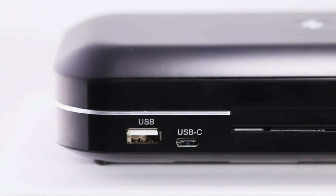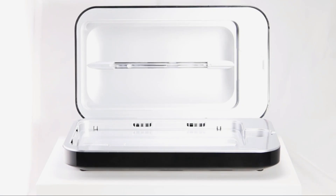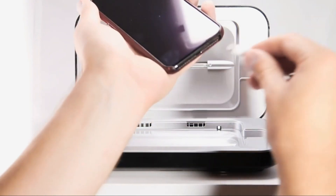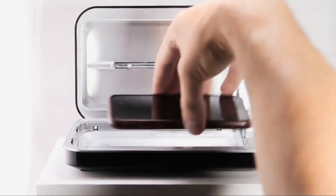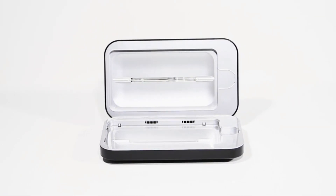Disinfect your phone every night or whenever you wash your hands. Phone Soap fits all smartphones, even larger models like the iPhone, and can disinfect more than just phones — add your keys, wallets, headphones, jewelry, glasses, and more. Phone Soap is the best reviewed and most trusted brand, making germicidal light available to consumers as best-in-class disinfection products paired with stylish design, helping people live better by defeating microbes the easy way.